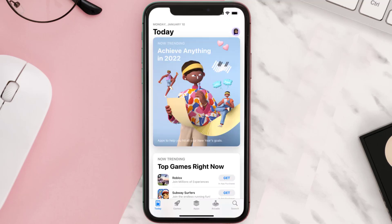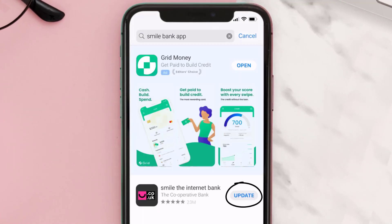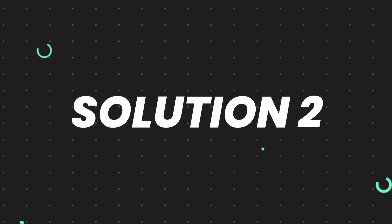Open up the App Store on your device and then tap on the search icon in the bottom right corner. Then search for the Smile Bank app, and if you see an update button right next to the app name, simply tap on it to make sure you're running the latest version of the app.